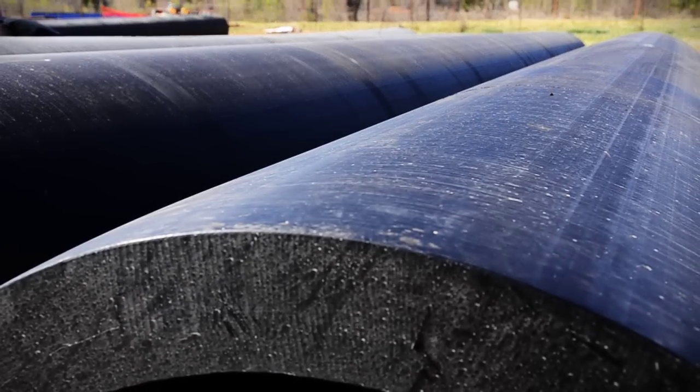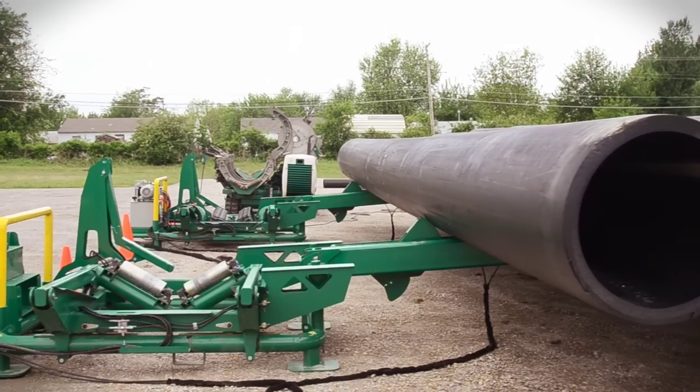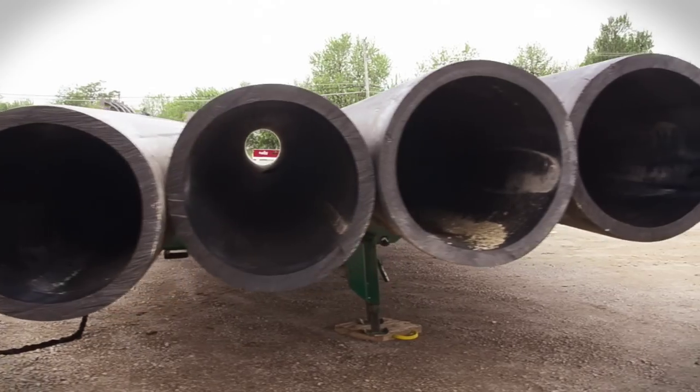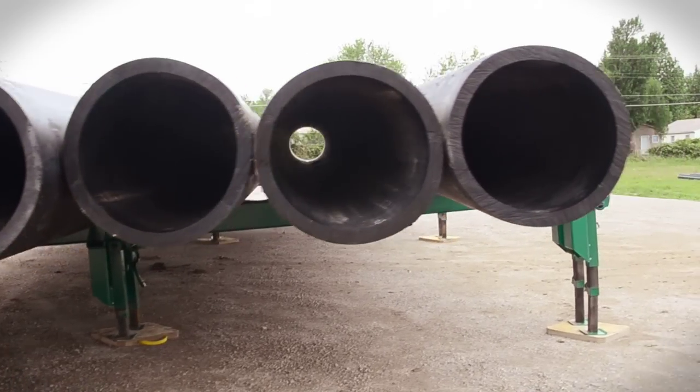With a maximum capacity of 70,000 pounds — 10,500 pounds per stick of pipe — the MegaMac Polyhorse is great for heavy wall pipe fusion. The 20 inch through 48 inch pipe size range means that the pipe handling system is perfectly paired with McElroy's full line of MegaMac fusion machines.